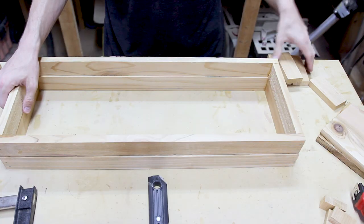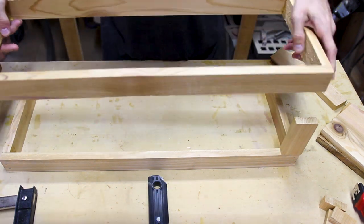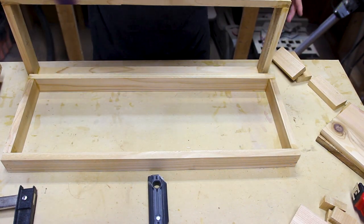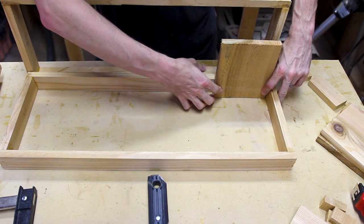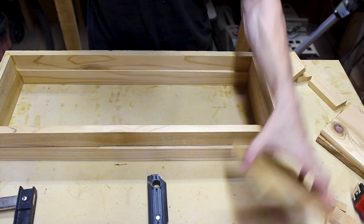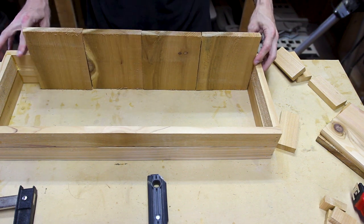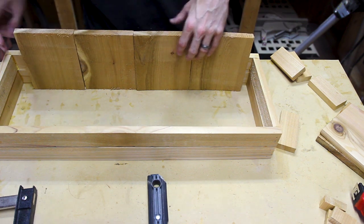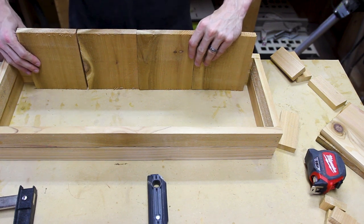Now instead of putting the outside pieces on first, I'm actually going to put in the inside pieces first — basically because it's going to make it a lot easier to attach, since I'll be able to use the brad nailer and hit it from the side. Then when I put the outer piece on, we'll have something to shoot into. I want the gap on the sides to split evenly, so I'm going to measure it and cut it by two — basically an inch spacer on both sides.